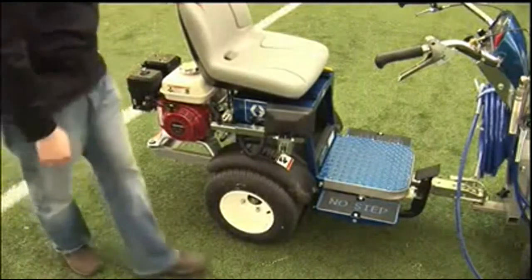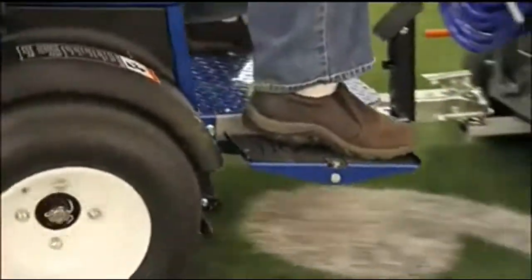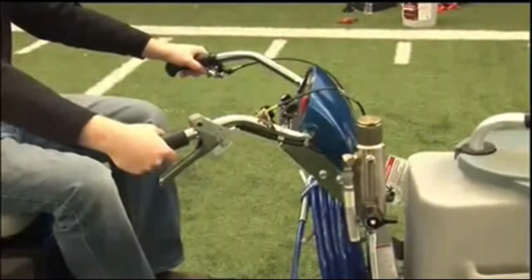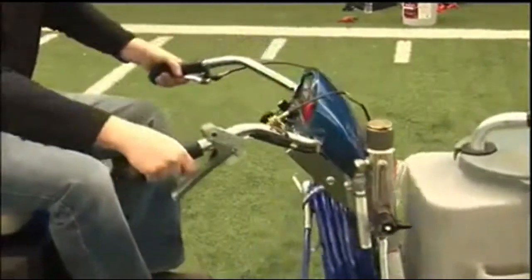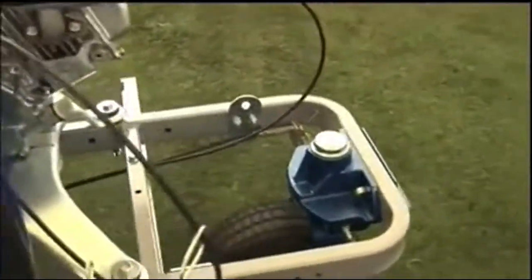Start the Line Driver HD engine. Depress the dual foot pedals for forward and reverse motion and release to stop. Squeeze the hand control to release the caster wheel and push the handlebars to turn.